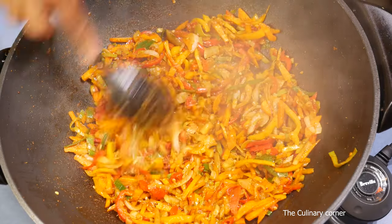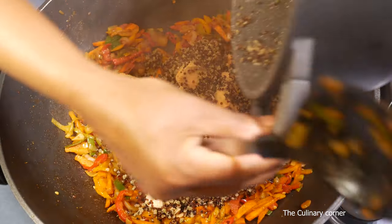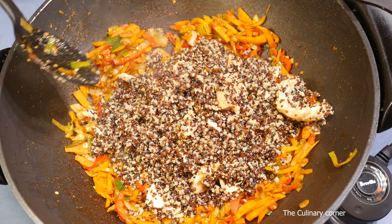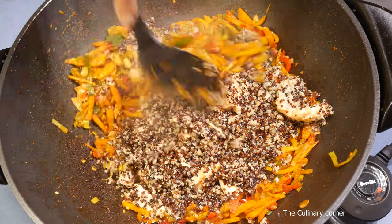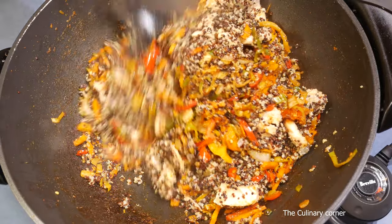Once the vegetables are halfway cooked, add the spices, then add the quinoa with the salmon. As you know, pink salmon has lots of good oil — it's already in the quinoa. Mix it all together and it's ready to serve.